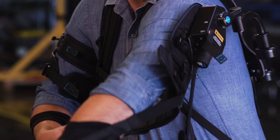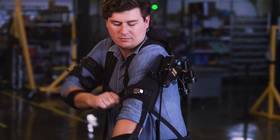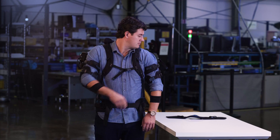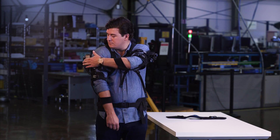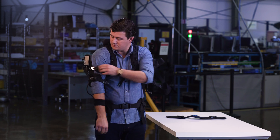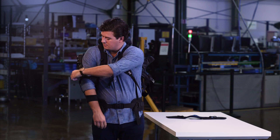Repeat this with the other arm cuff. When you take off your ExoVest, make sure the actuators are turned off. It's easiest to remove your ExoVest in the reverse order, ending with the hip belt and shoulder straps.